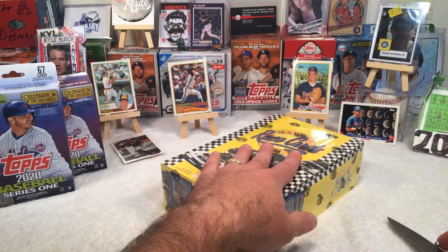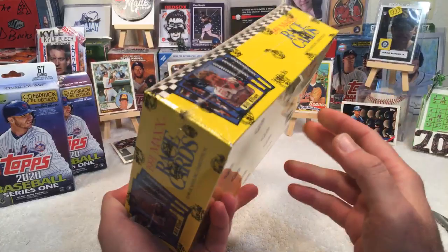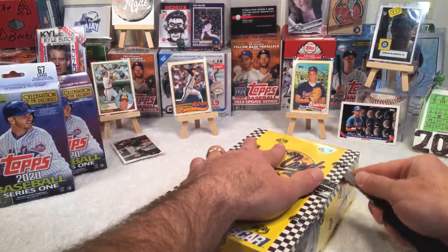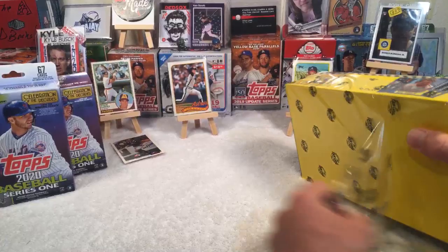Moving on guys — we're going to set baseball aside and get into NASCAR. I've got a box of 91 Max race cards. Next week is the Daytona 500 and I won't be streaming — I'll be on the couch watching the race. So I wanted to open this box this week to get us in the NASCAR spirit. Let's see what we get!